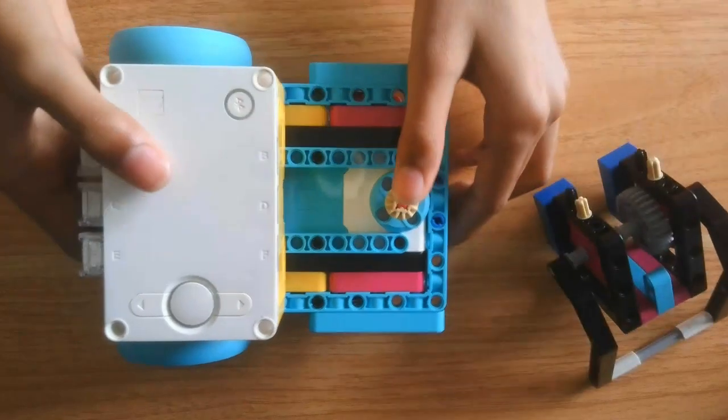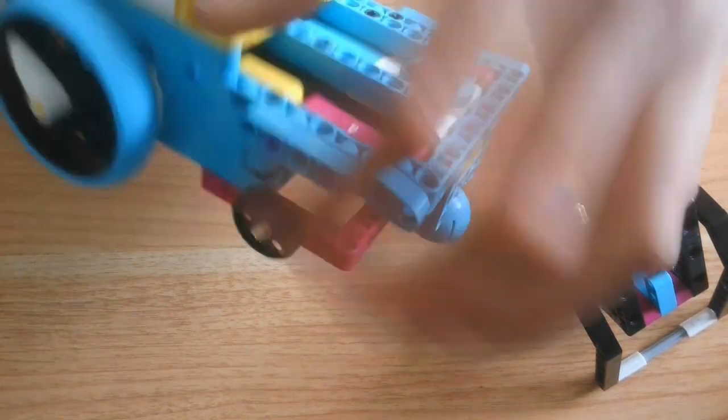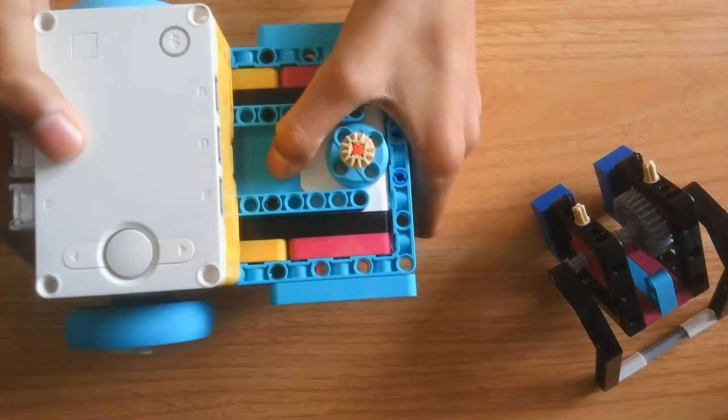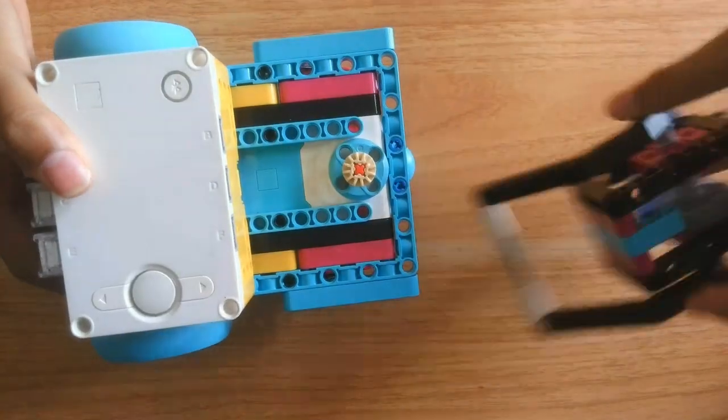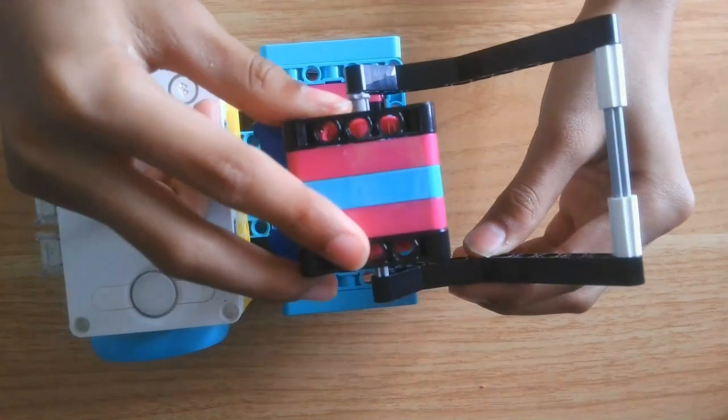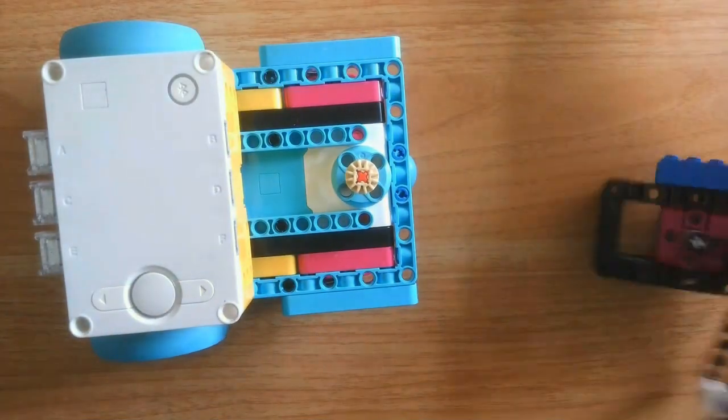The robot itself has three motors — two medium and one large. The two medium motors are for driving and the one large is for the attachment. It also has a neat little attachment that can just slip on and slip off. Let's dive into the building instructions.